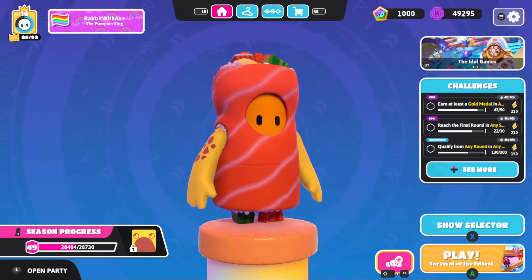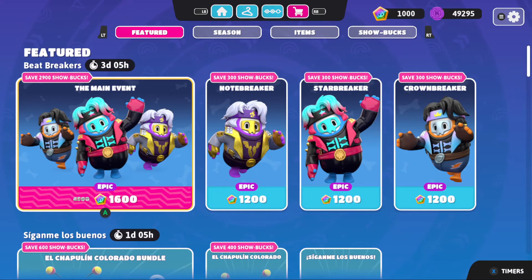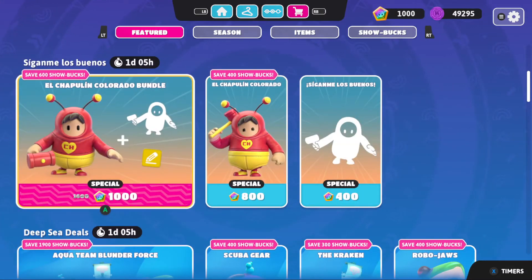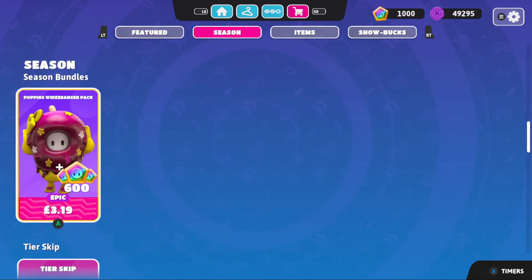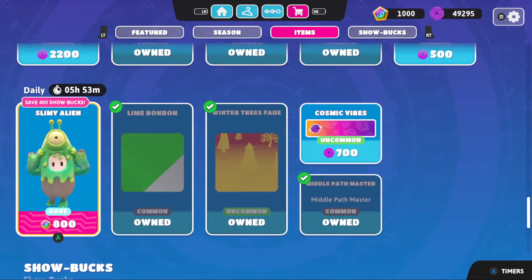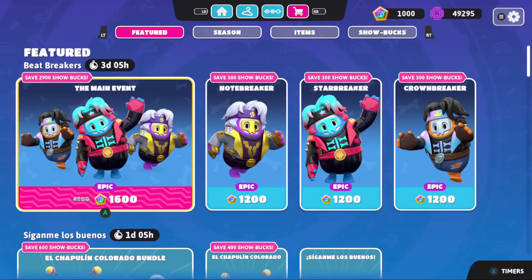That is the bundle - your season one starter pack. A thousand show books is pretty good. There have been so many different things - a thousand show books will get you the El Chapelin Colorado bundle, which is pretty good on its own. A thousand show books will get you an outfit or maybe two or three items. You can get Slimy Alien right now in the shop as of recording this. Overall, very very nice - just a little starter set.